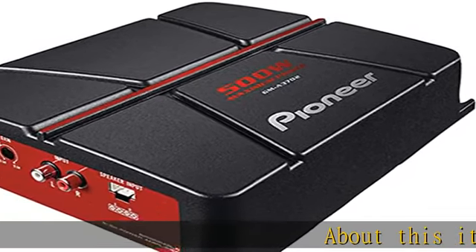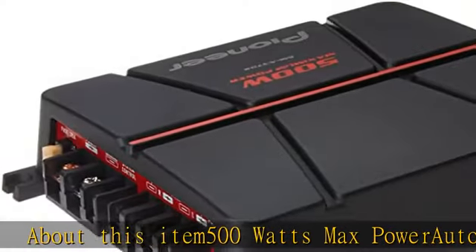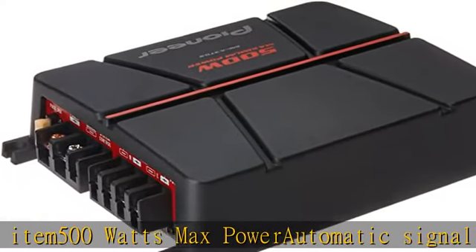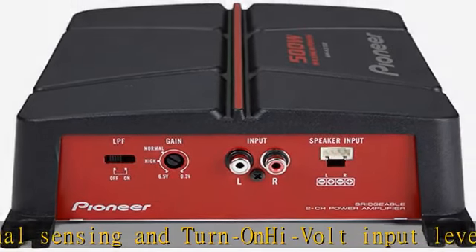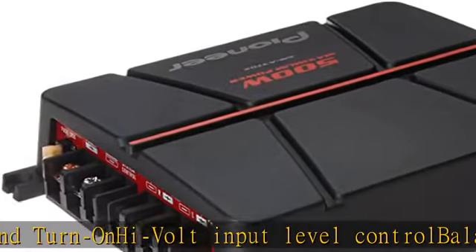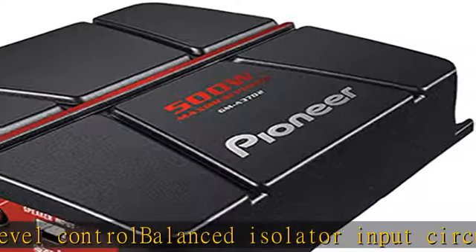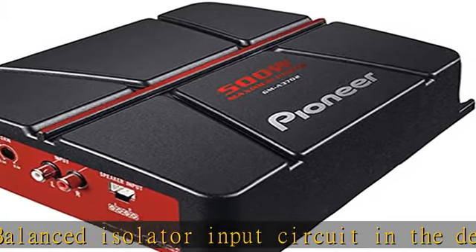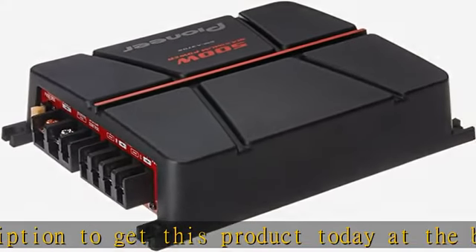About this item: 500 watts max power, automatic signal sensing and turn on, high volt input level control, balanced isolator input circuit. Check the description to get this product today at the best price.